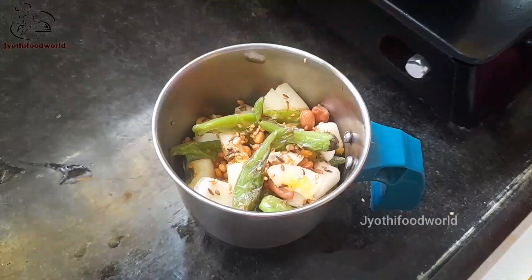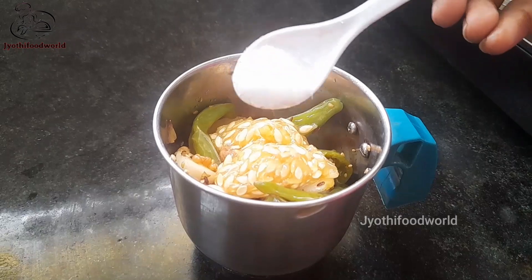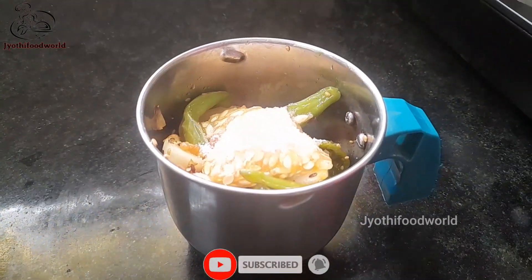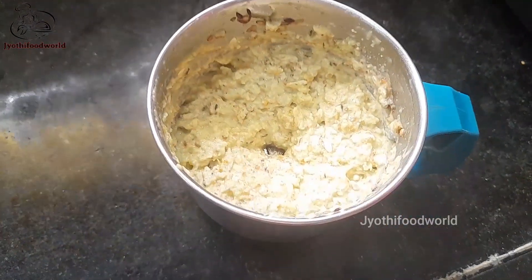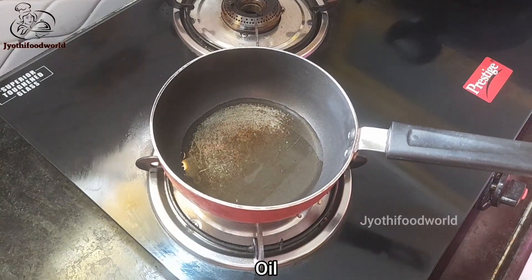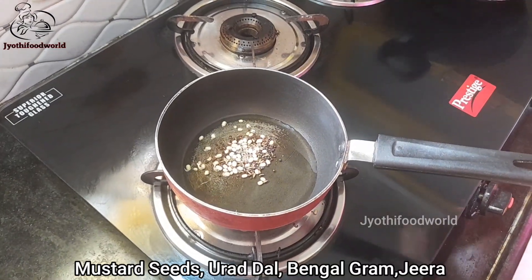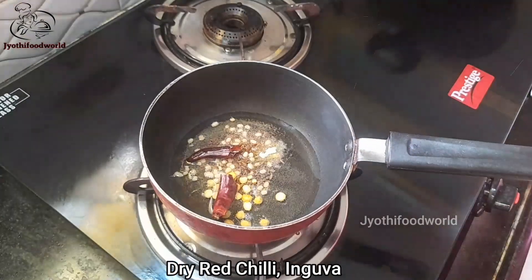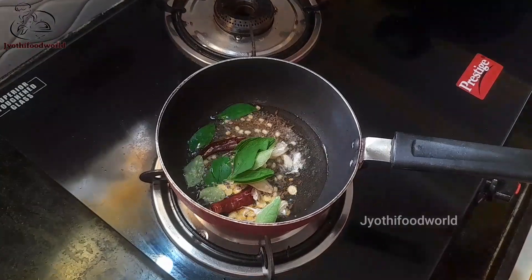Add it in the mix jar. Add salt to the mix. Mix this in place, then add 1 to 1½ cup of jilgaro. Mix it together and continue adding ingredients.